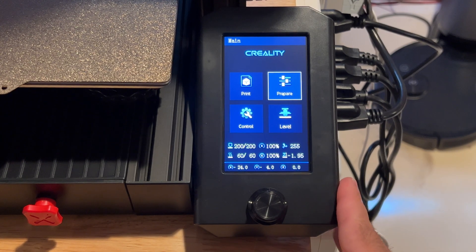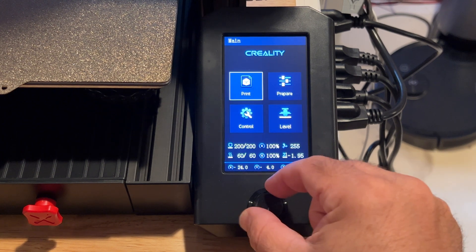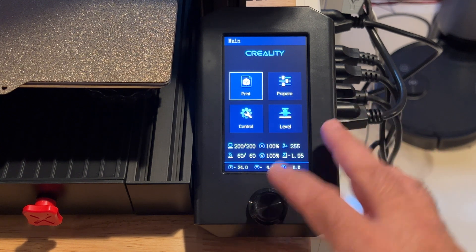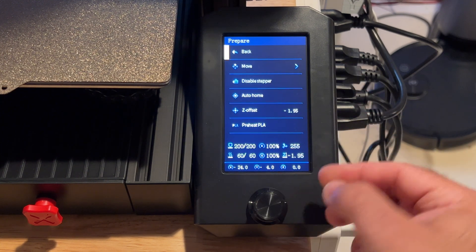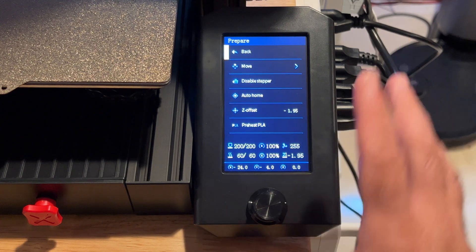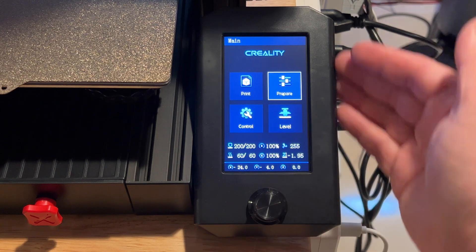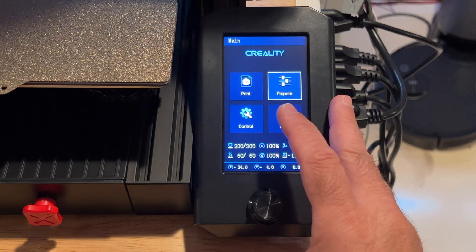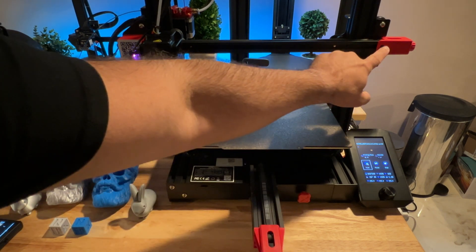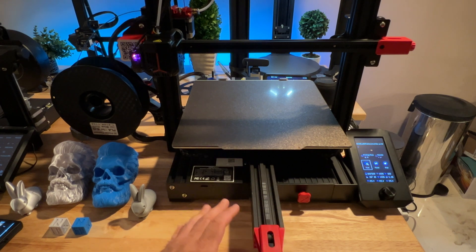Taking a closer look at the Max Neo: it does not have a touchscreen. It uses a dial to navigate, but the software is very similar to other Creality printers — you have the ability to go into prepare, preheat PLA, and the menus are essentially the same. This printer also features manual bed adjustments on each axis, just by turning the dial — no tools needed.